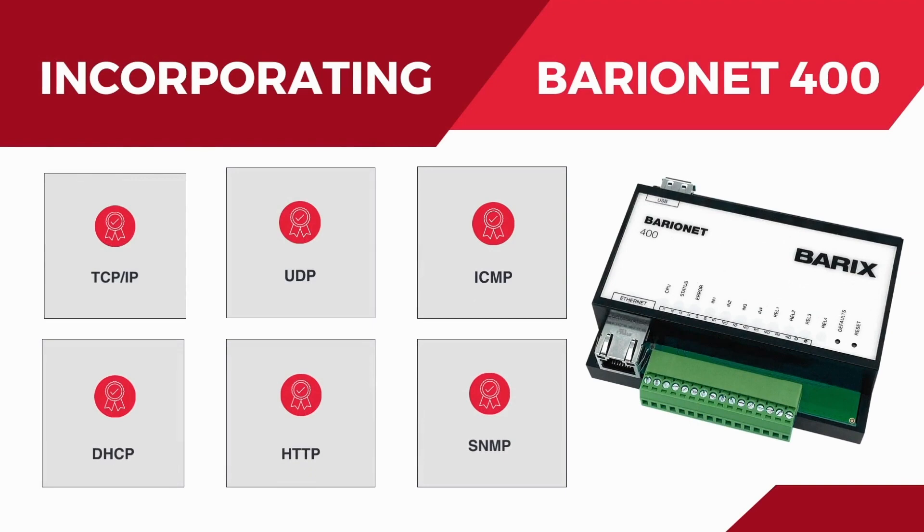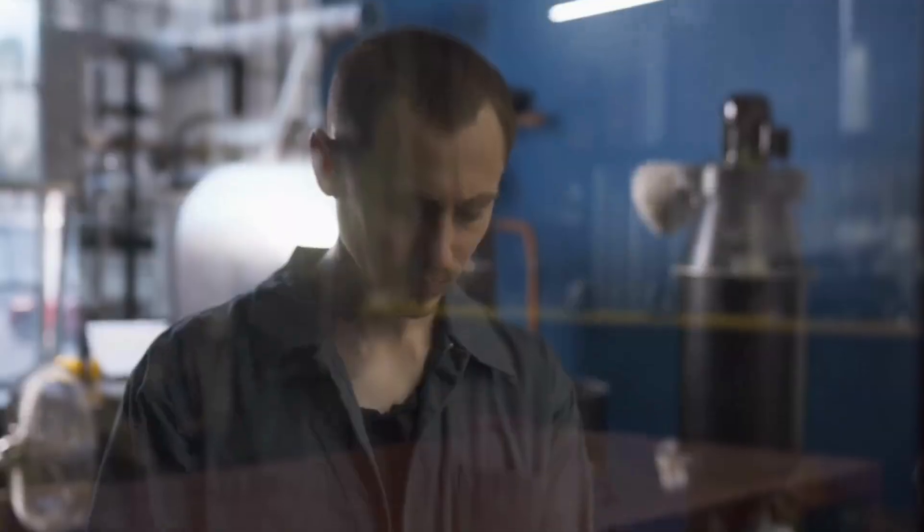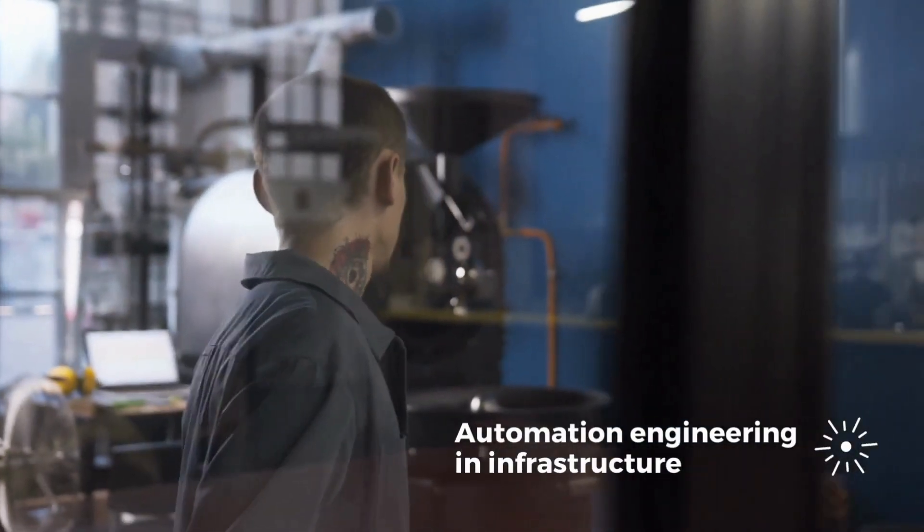Incorporating TCP, IP, UDP, ICMP, DHCP, HTTP and SNMP, the Barrionet 400 is designed for seamless integration with your existing systems.